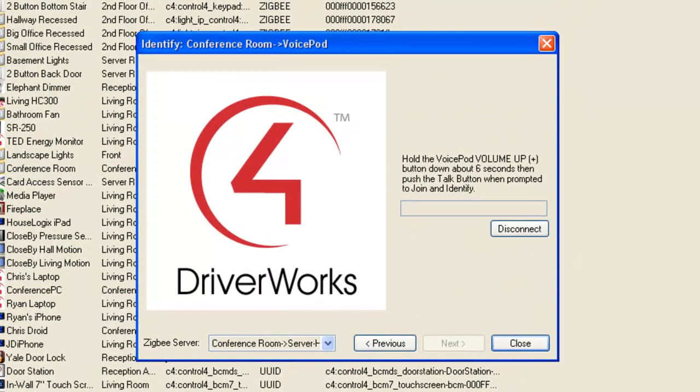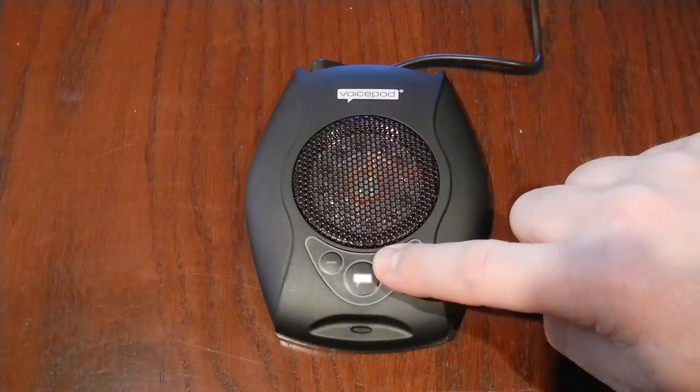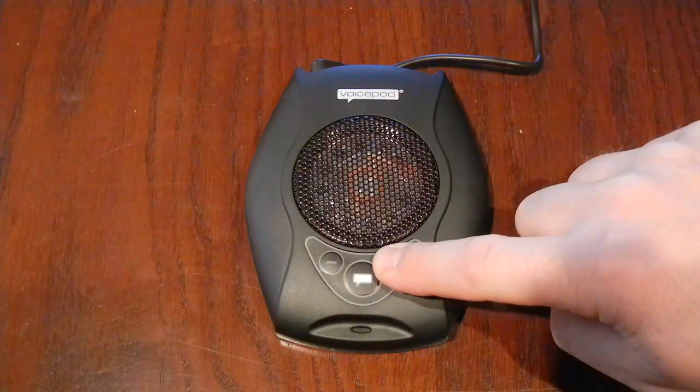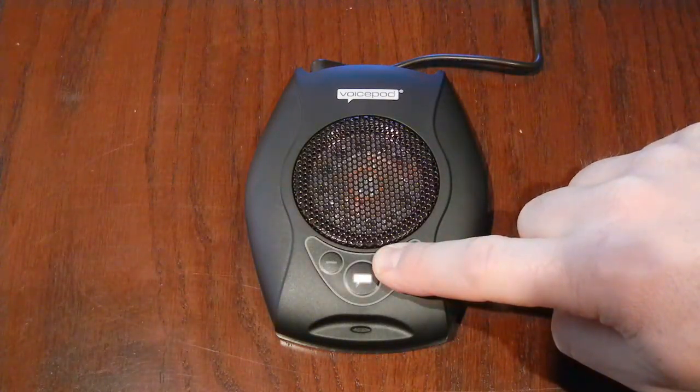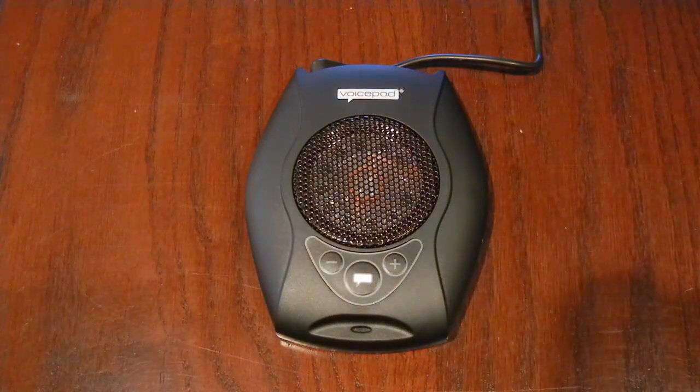At this point, you will need to press and hold the Plus button on the VoicePod. When prompted, push the Talk button. When the LED flashes, push the Talk button again to join the network and identify.